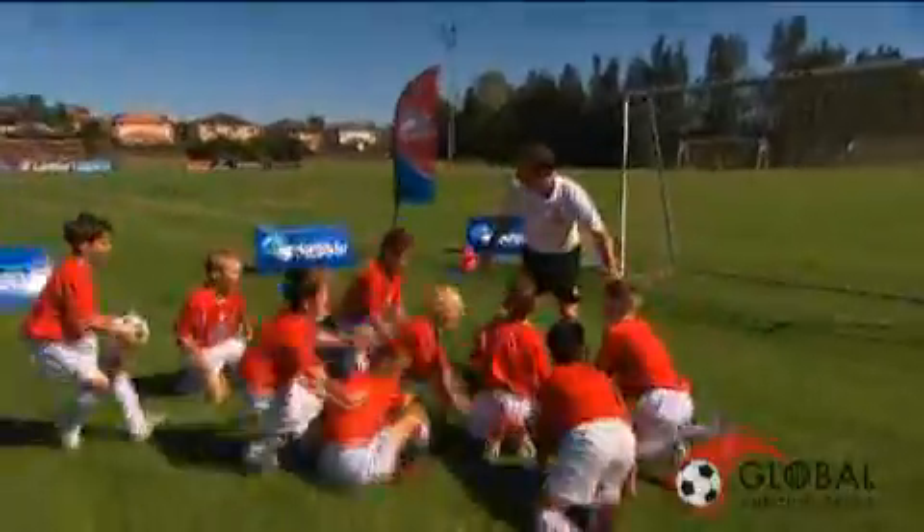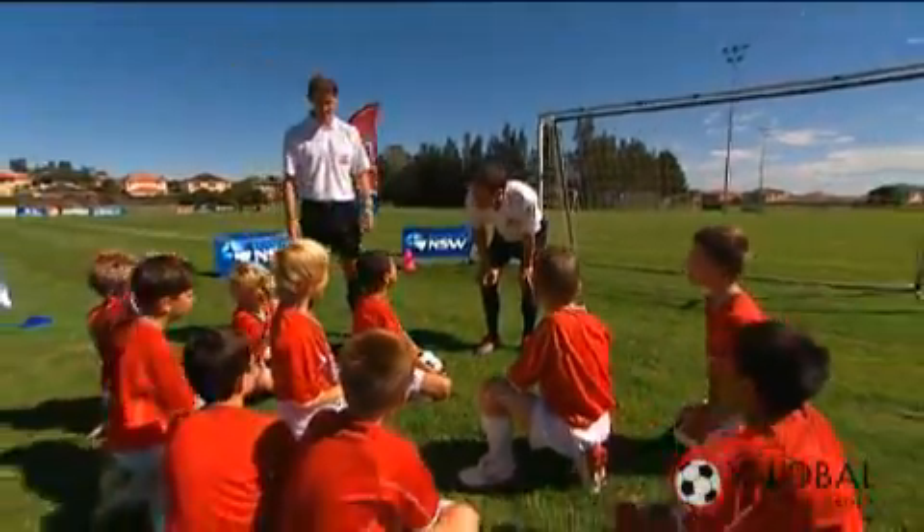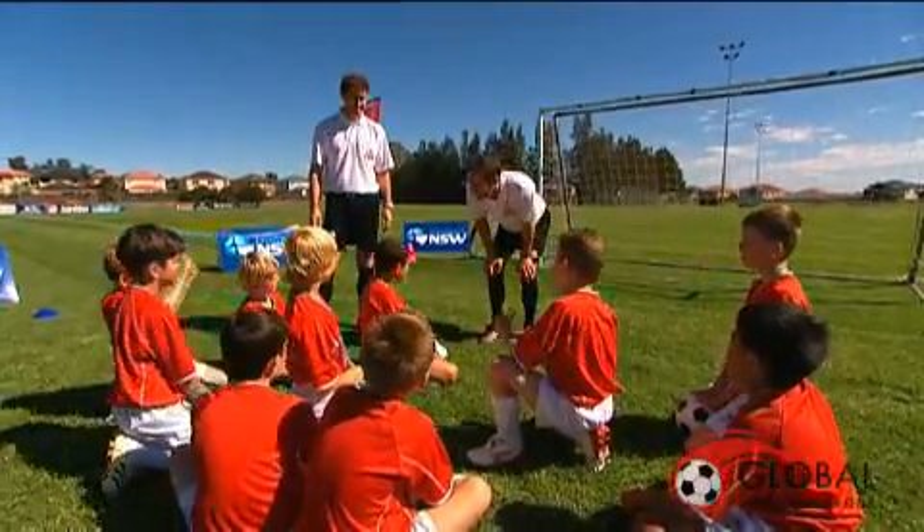Remember, kids always learn best when they're having fun. Hey, enjoy the session today? Yes! Learn heaps of things? Yes! I can't wait till next session. What do you reckon? Yes! Alright, good work.